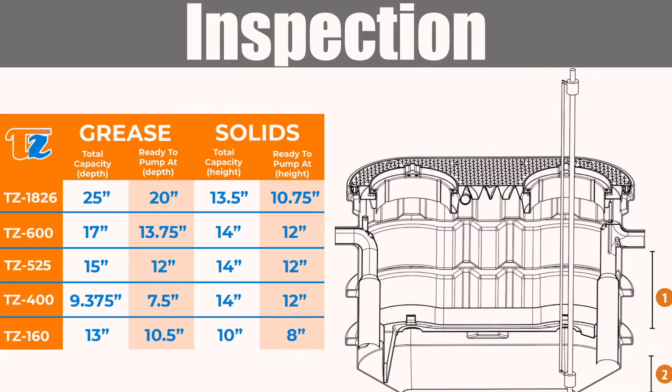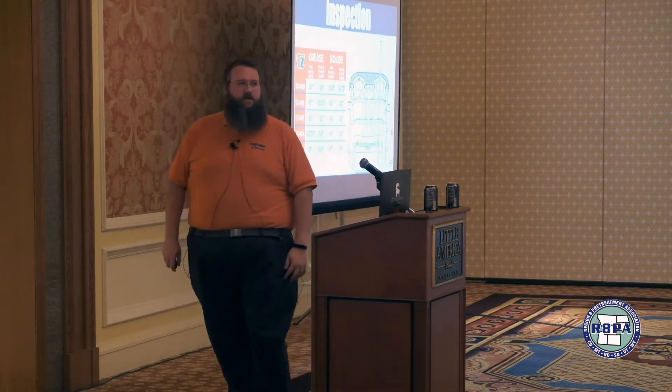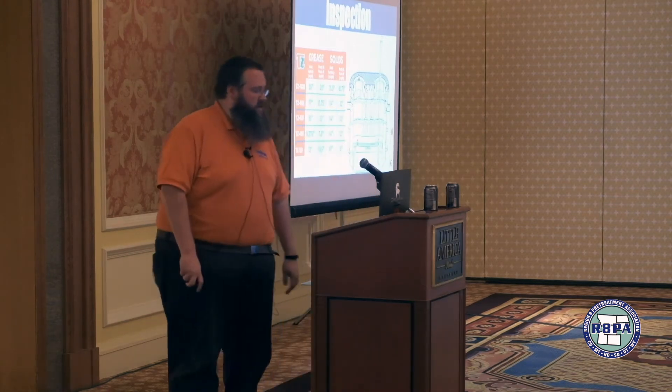For hydromechanical interceptors, every hydromechanical company is going to have some sort of chart like this that tells you what the depths are going to be when taking a core sample. Let's say this is the first Trabzilla unit you've ever seen in your district — you're probably going to want to take some core samples over the first couple of months to make sure you're getting what you'd expect, and help set the FSC up on the correct pumping schedule.